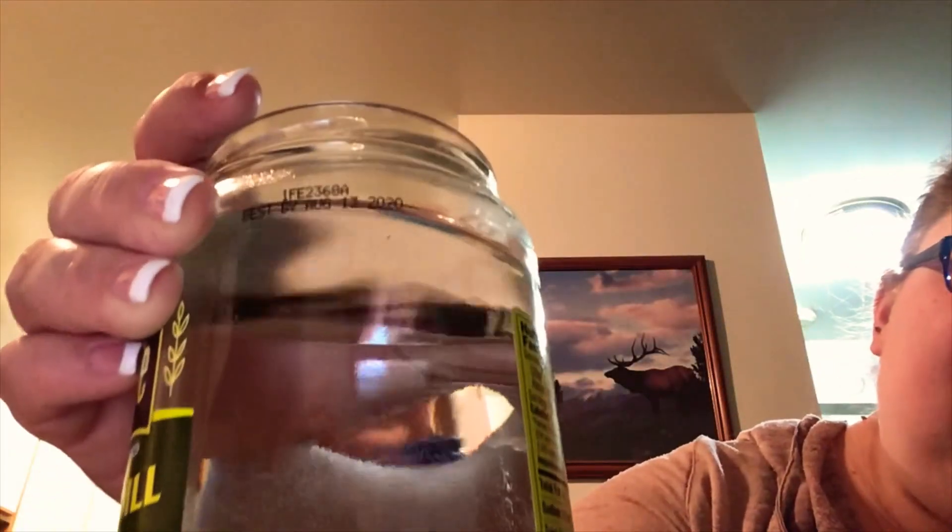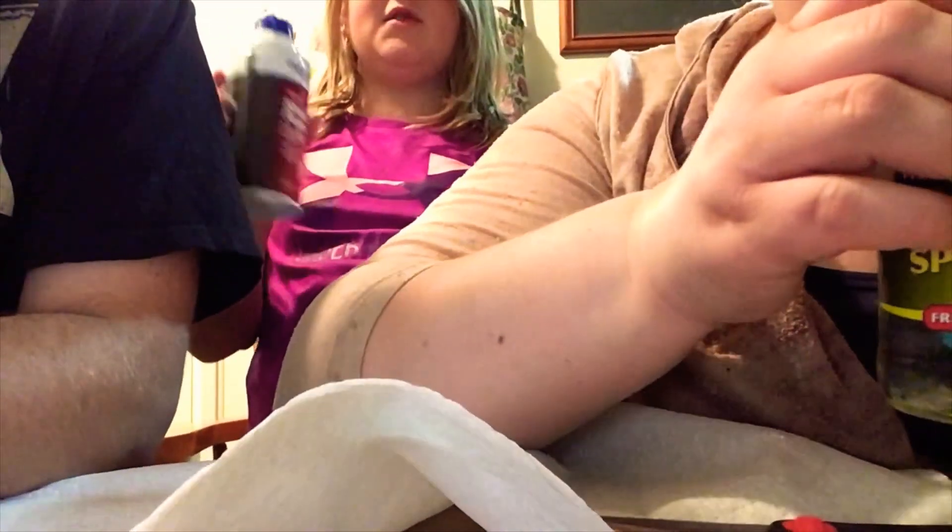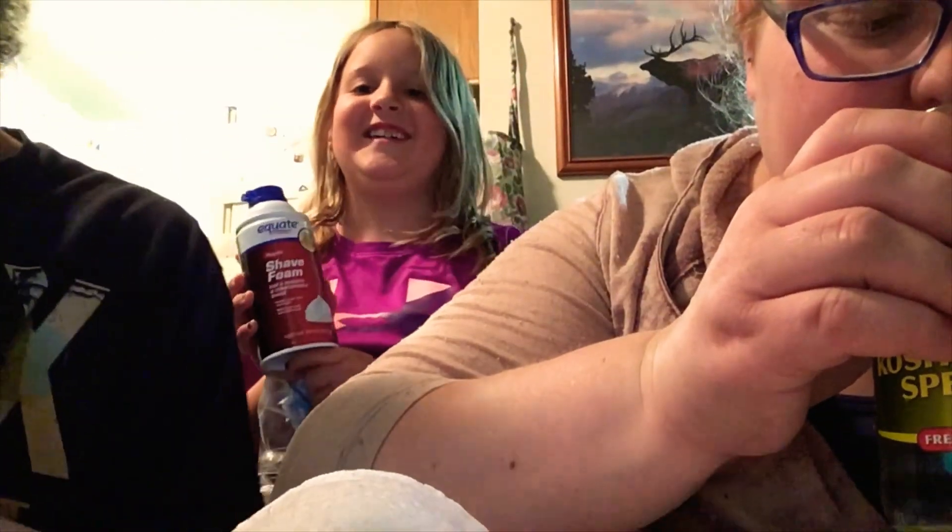Lily got to make slime earlier — we didn't film it, but we helped her make some. It kind of went wrong on the first one because we added a lot of shaving cream and it didn't become poofy — it just wasn't stretchy. The first one was technically a fail. Shaving cream does not go well in slime.